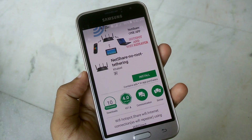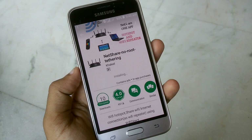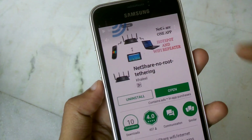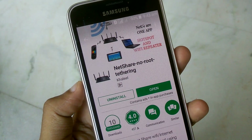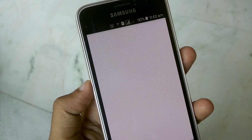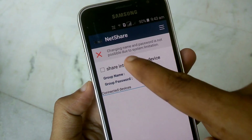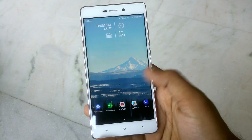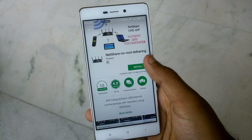First, you need to install an app called Netshare - No Root Tethering on your Android device, which is connected to your personal Wi-Fi. Once installation is done, open the app and create a group. When the group is created, you will see a group name and password.